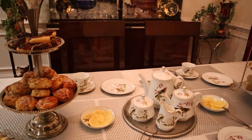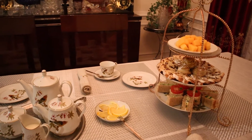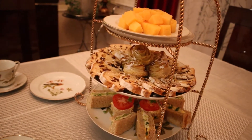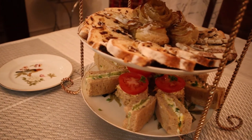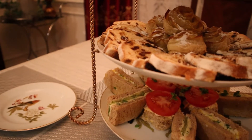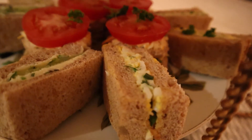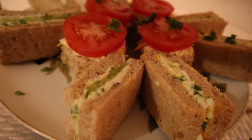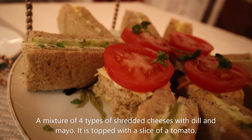And before I show you how I make my tea and how I serve the tea, let me show what I am serving today. On this side, on the bottom tray, I have afternoon English style sandwiches. Actually, only two of them are truly English style — one of them is an egg sandwich and another is a cucumber sandwich. The round sandwich is my own creation.